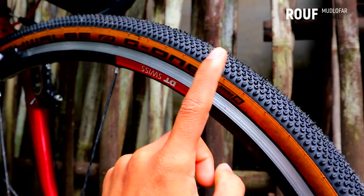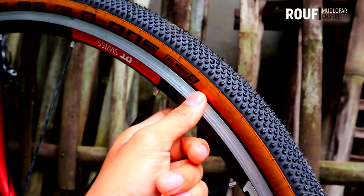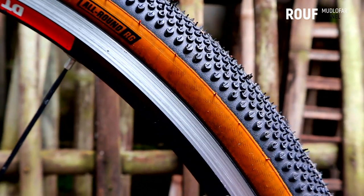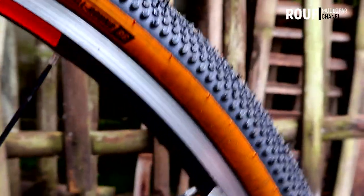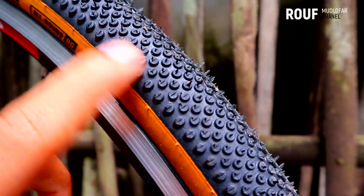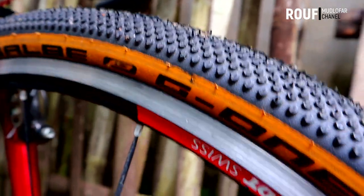Kebetulan saya dapat yang Swellby G1 Allround yang punya tan wall atau skin wall. Kita lihat detailnya. Ini sudah pemakaian sekitar 2 bulanan, beli dari baru kondisinya masih mulus. Masih bagus banget setelah pemakaian blusuan, masih kelihatan rambut-rambut bannya.